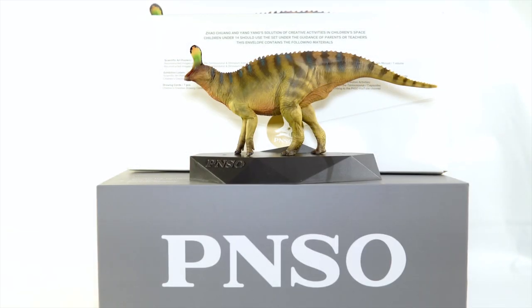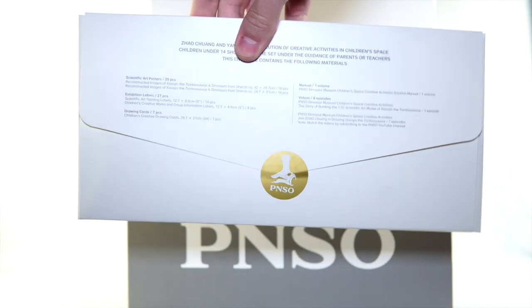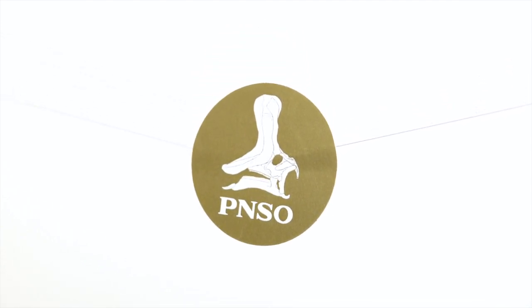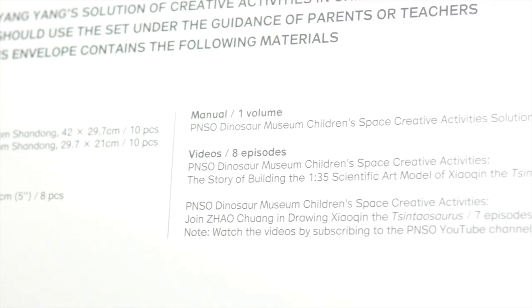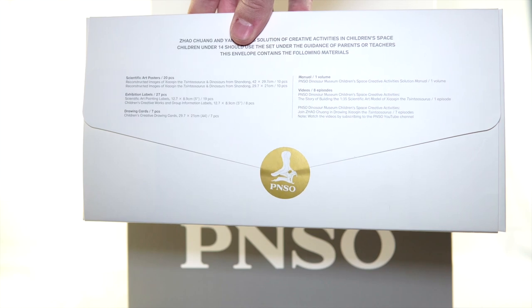The bottom part does come out and form a bit of a base with the PNSO logo as well, but I don't even know what to say about that — I don't care. As far as what else is included, this is a museum line figure after all, so you do get a whole envelope stuffed full of posters, note cards, and artwork. I haven't even opened mine yet, and I'm not going to do it here. These videos are long enough as is, and I'd rather just not give it the time of day. Usually I can find one or two little things in these envelopes that I really like, but beyond that it is just a waste of space and resources.